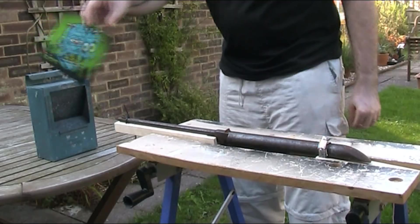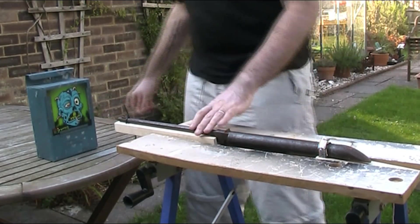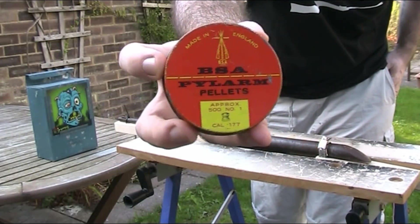For a target, I've got one of these Gamo Zombie targets set up, and for pellets, on the assumption that this could at least be a BSA Cadet, I've got a vintage tin of BSA Pilearm No. 1 pellets.